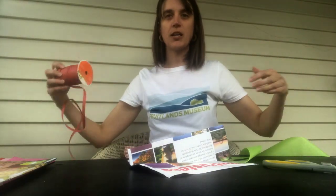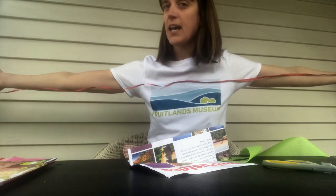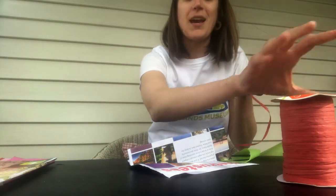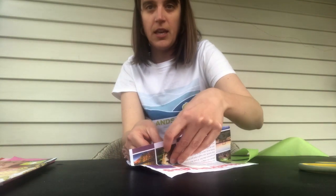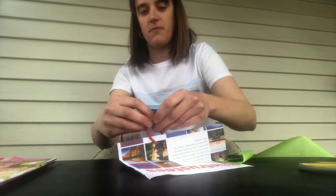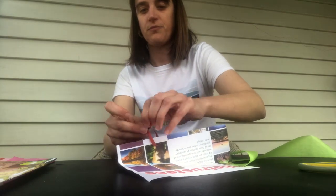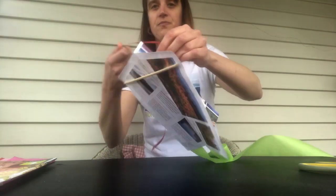I'm going to cut my string — I usually do about six feet or so. You can play around with whatever string length you want to go for. I'm just going to put that through and tie it off. And now I'm ready to fly.